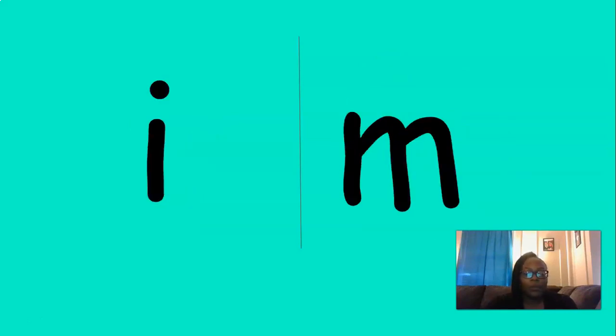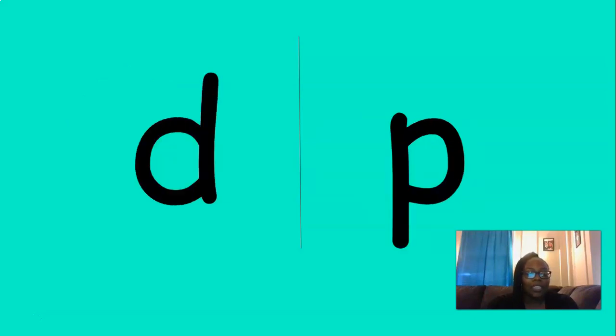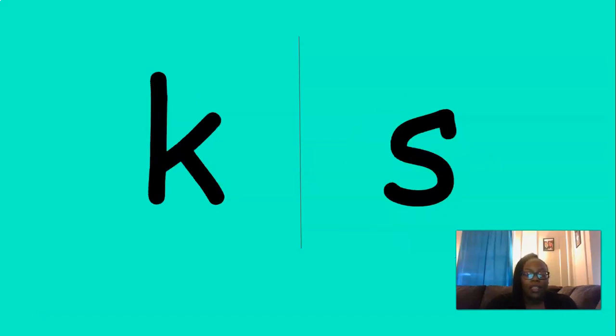The next one is I. Where's the I sound? That's right. The next sound is P. Where's the P sound? You got it. P. The next sound is S. Where's the S sound? Great job! S.